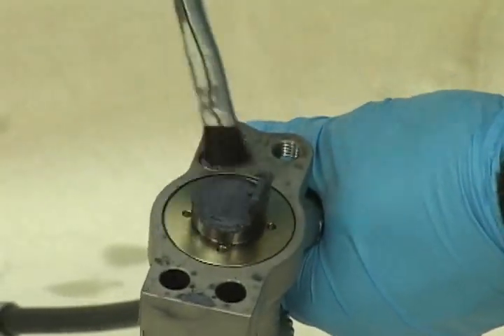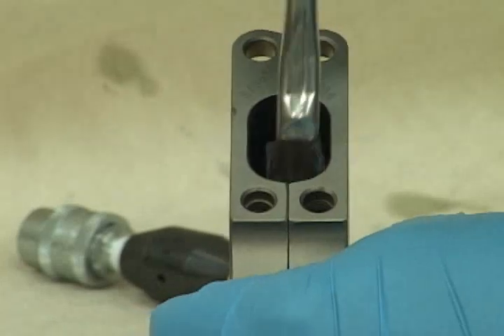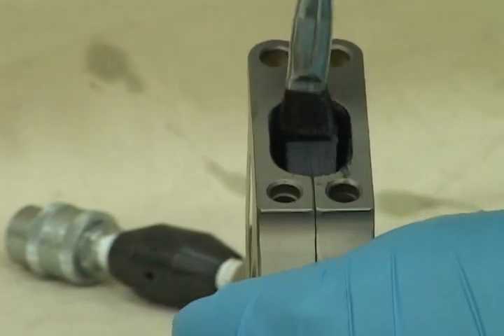Now take your power head and apply some lubricant to the push block area before reassembling it. Also put some moly paste on the exposed area of the pawl.